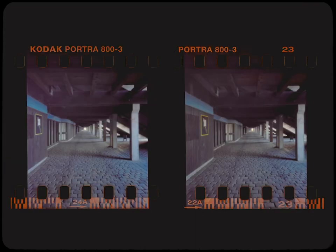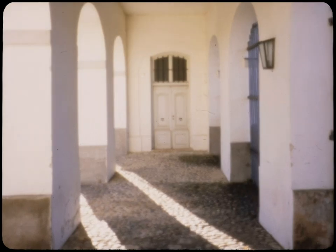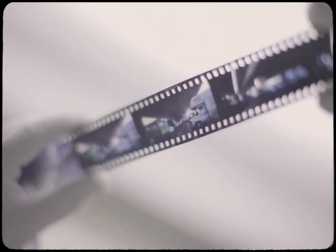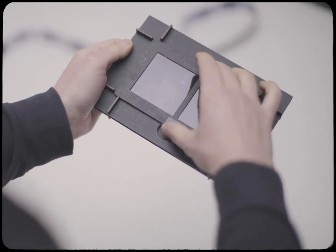You can share stereo photos online by generating wiggle GIFs or interactive Facebook 3D. But there is only one way to get the real immersive cinematic experience: use a stereoscope to merge a stereo pair into a single 3D image.